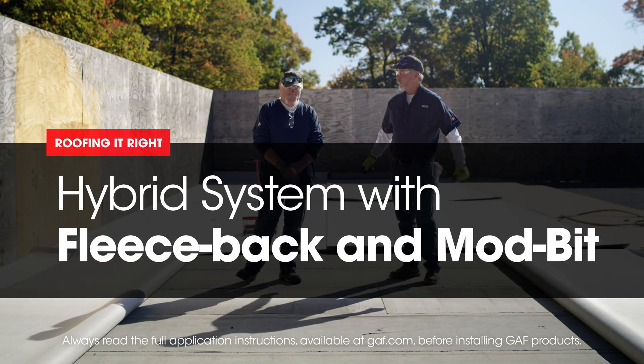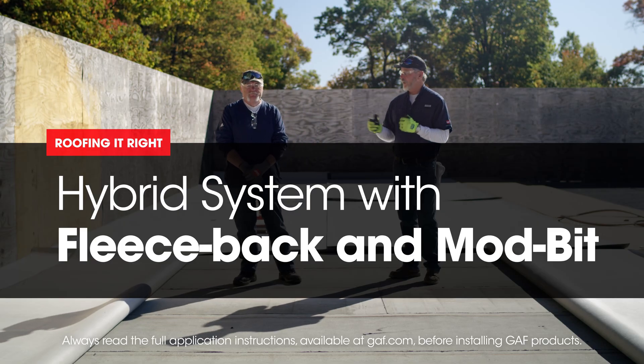Welcome to another episode of Riffin' It Right with Dave and Wally. Obviously you're Dave and I must be Wally. Obviously.